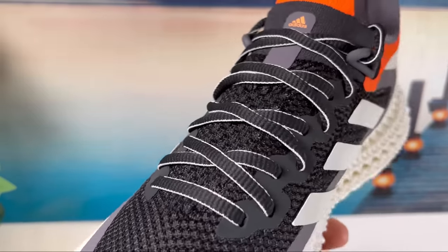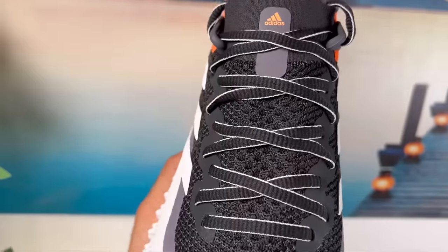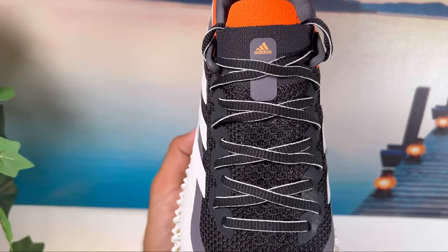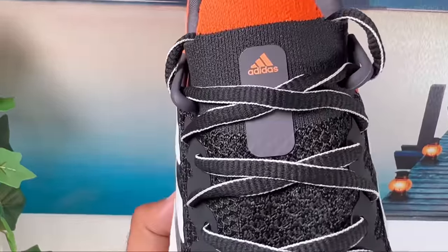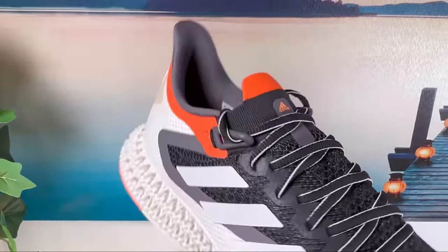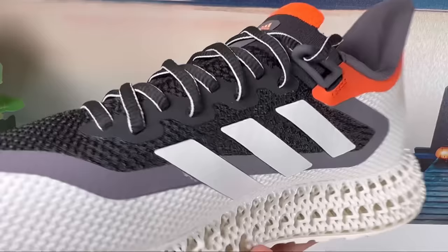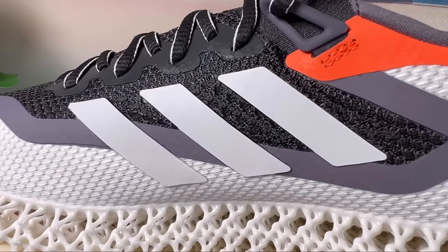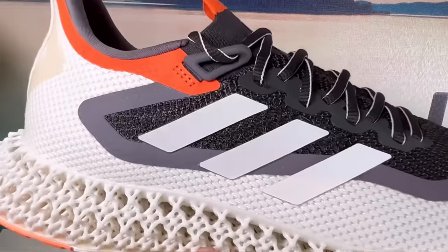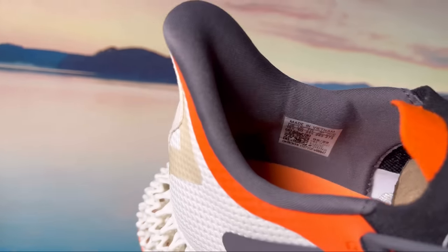For the Primeknit Plus area, we also have this lacing system made out of a rubberized material with punch-out holes, which keeps in place these black flat laces with a white border. Since this is a sock-fit material, the laces are actually a bit useless in the midfoot. In the midfoot, we also have the well-known three stripes in white, which are also reflective, and a stretchy collar material to make them slightly easier to put on.